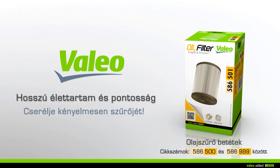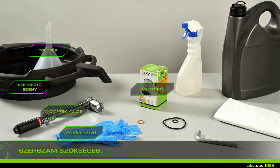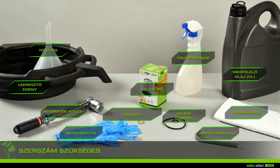Change your oil filter with ease. To change your oil filter you need: rags, gloves, cleaner, drain plug socket key, a torque wrench, a drip pan, a funnel, the new filter, a gasket, drain and filter gasket, suitable oil, and five liters.